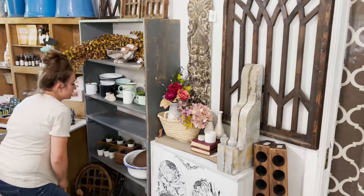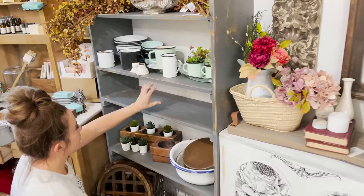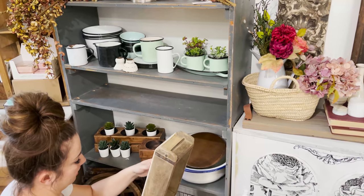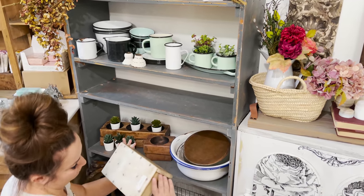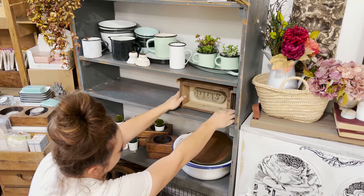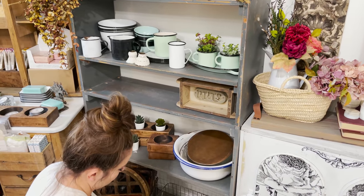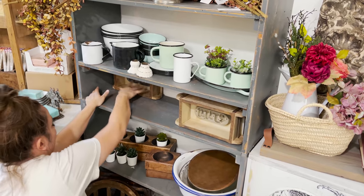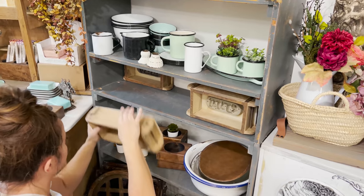I've got this odd little space here where this actually used to be between this and the floor, but my brick molds fit perfectly. So I thought maybe we display them here. I think that works — let's see how many fit on here.